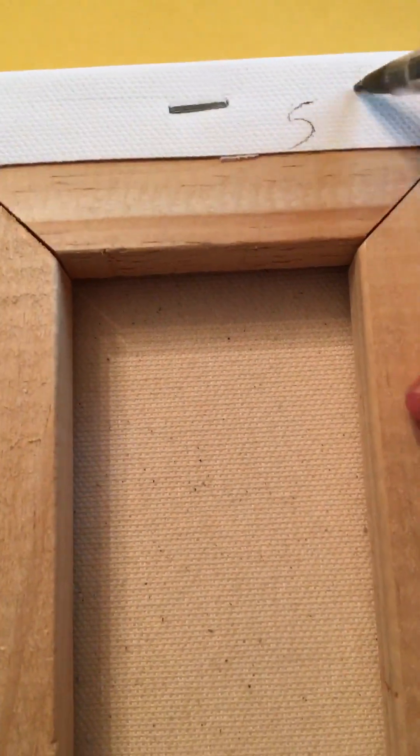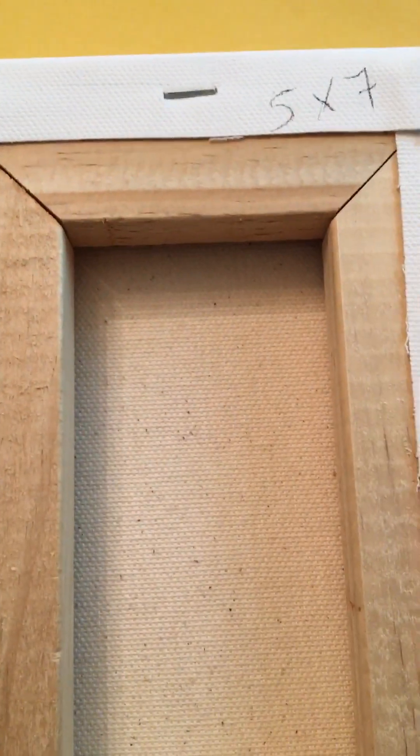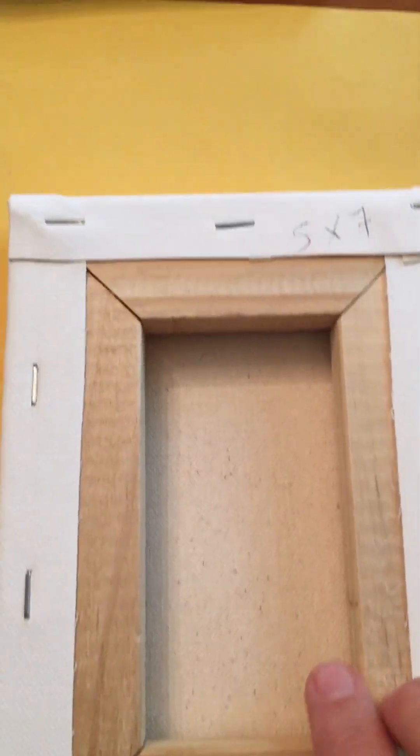I have a canvas here — it's a small one, a five by seven. When I have a canvas, I like to write the size on the back, because lots of times if it's drying or somebody wants to know the size, I'll forget. So today I'm showing that's usually the first thing I do — I unwrap the canvas and there are usually the dimensions on the outside.